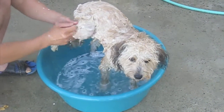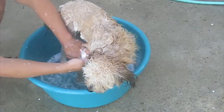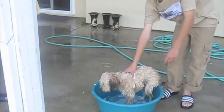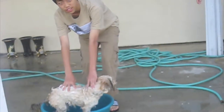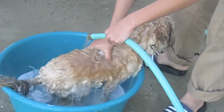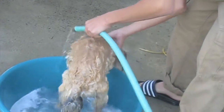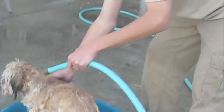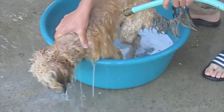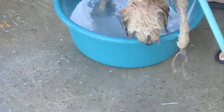Ginger. You should scrub more near the dog's ears because that is where fleas hide. Your dog will look like this, then you may want to rinse her. You want to keep a firm grip on her because, as you see, she keeps wanting to go away.